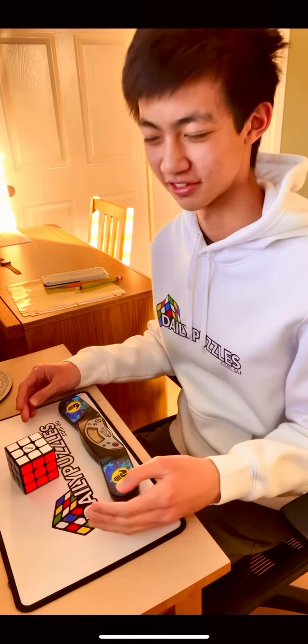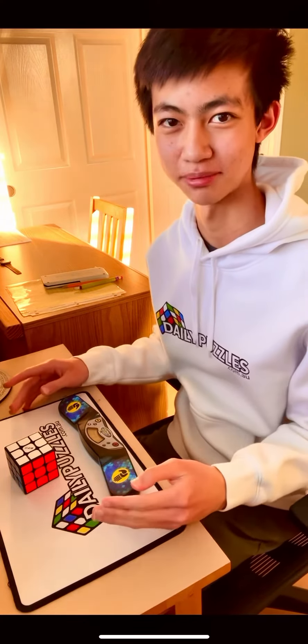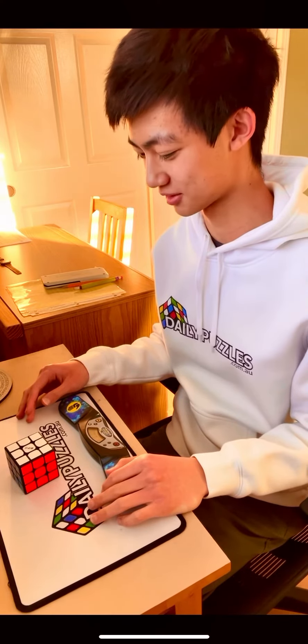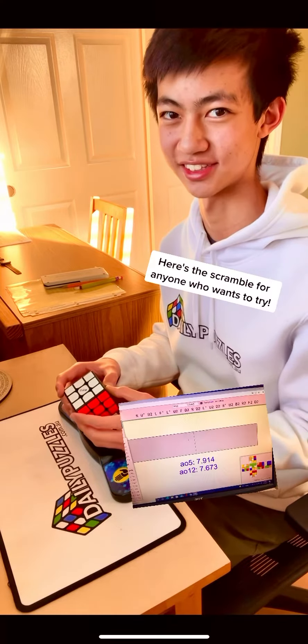My last Rubik's Cube solve as a child was just the slightest bit under six seconds. But the question is, how fast would my first solve as an adult be? I'm guessing it's going to be slower because I am literally not warmed up right now, but I've got a scramble ready, so let's do this.